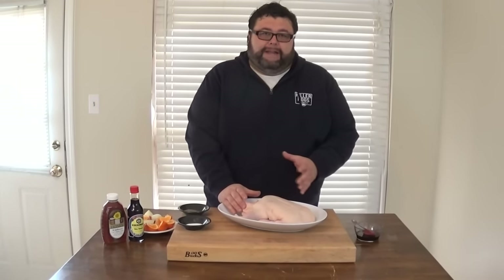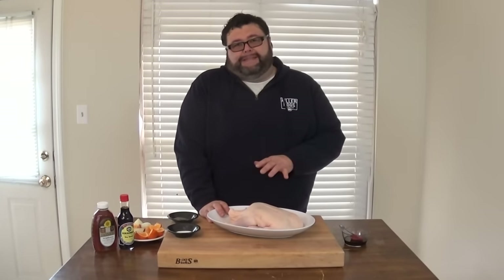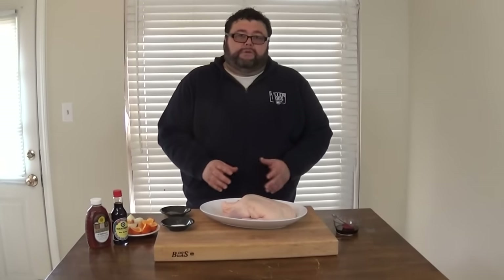Then you want to rinse that duck out and pat it dry, because with a duck it's different than a chicken or turkey — it has a lot more fat underneath the skin. If you don't render that fat, it's going to make that meat taste greasy and it's not going to be good at all. That's what turns some people off with duck. But I'm going to show you how to get the fat rendered down, make the meat moist and juicy, and get that skin pretty crispy on the smoker. I let it hang out in the refrigerator for six or seven hours, or overnight, to let all the moisture get out. Use paper towel in the cavity to absorb some of it.